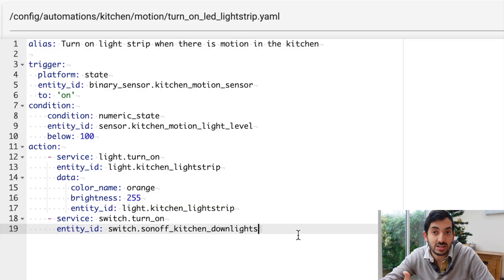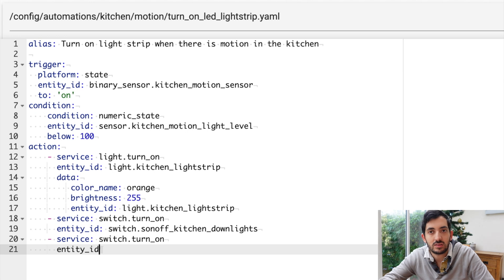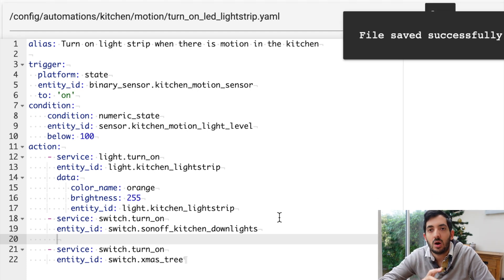This automation is very simple to do. I'm using an existing one called Turn On LED Strip, and I'm just going to add another service: switch.turn_on, with the entity ID switch.christmas_tree. That should be enough to get the Christmas tree up and running. Save that and reload — and we're good to go. You'll need to do the same thing if you have an automation that turns things off.